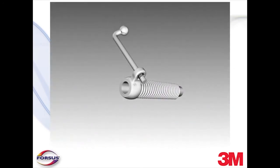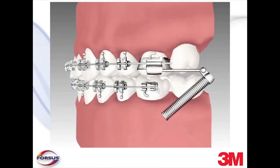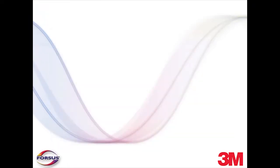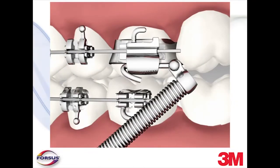To install the L-PIN module, thread the L-PIN through the eyelet in the universal spring. Then thread the L-PIN through the distal entry of the headgear tube. Allow about two millimeters of space between the distal end of the buccal tube and the universal spring eyelet. Crimp the L-PIN around the headgear tube and trim as necessary with a pin and ligature cutter.